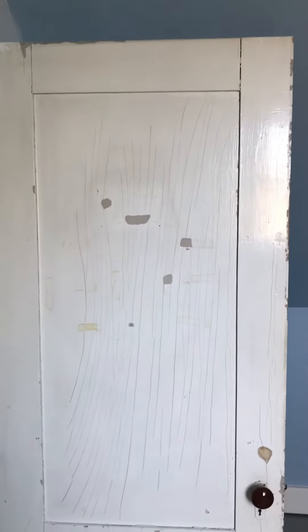This room is completed — floor, walls, ceiling, trim. Good as it gets. I gotta bring that door back to life. I'll do that tomorrow.